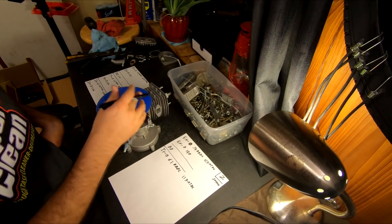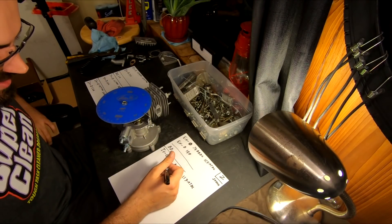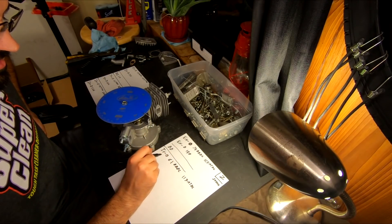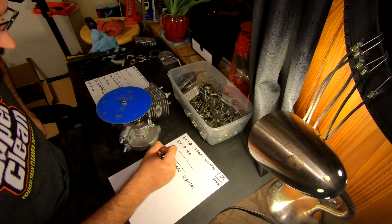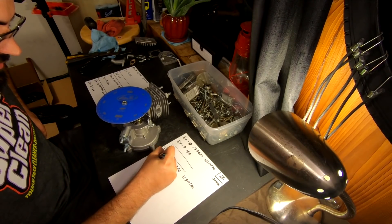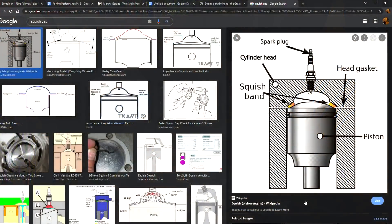In part one, linked in the description, I showed you the process I used to obtain the stock port timings on our Firestorm. Here we will be using the same process to mark our new target numbers, so if you need a refresher, be sure to check it out. The first modification we'll start with is improving our squish gap, and this should be done before making any final measurements for your cut.